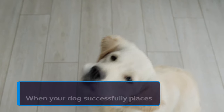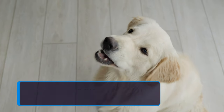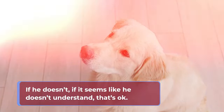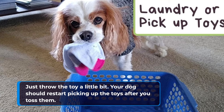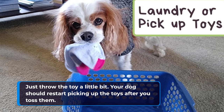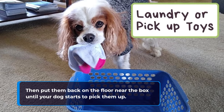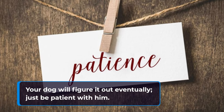When your dog successfully places the toy into the box, reward him. If he doesn't — if it seems like he doesn't understand — that's okay. Just throw the toy a little bit. Your dog should restart picking up the toys after you toss them, then put them back on the floor near the box until your dog starts to pick them up. Your dog will figure it out eventually, just be patient with him.